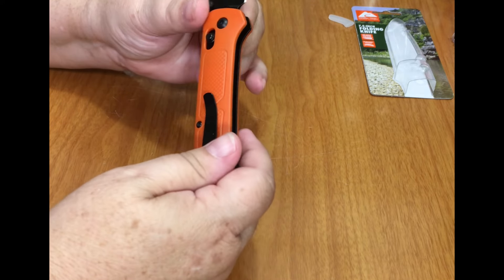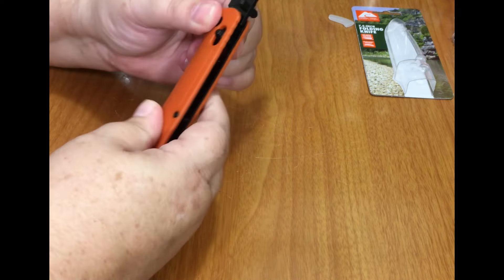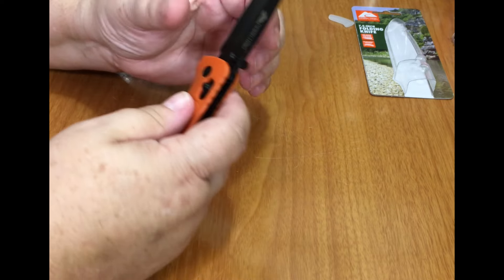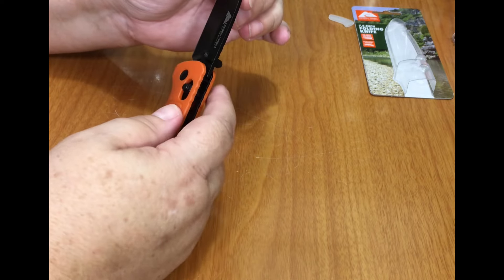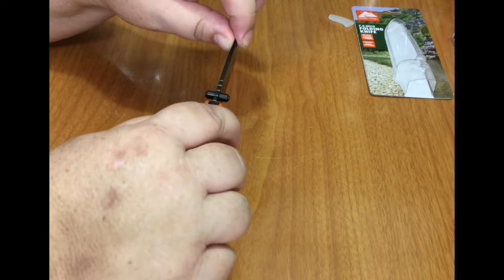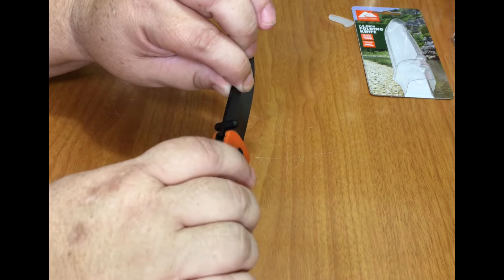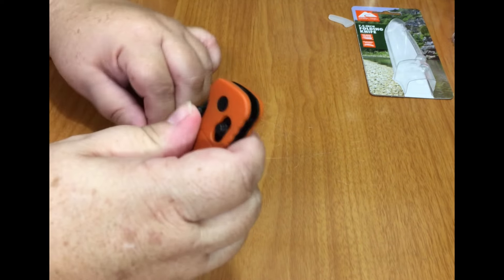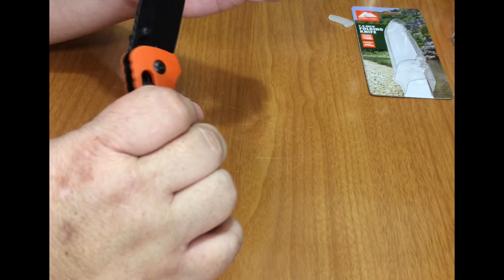For a ten dollar blade it seems pretty solid, which is good. It's a little bit grippy, which is okay, and it's light. The blade seems pretty sharp. It has ball bearings — you can see them if you look inside. It works a little hard so I'll have to put a little bit of oil on it, but it does open pretty easy because of the ball bearings, which is nice.